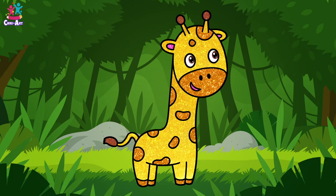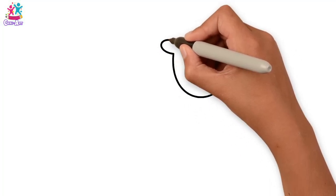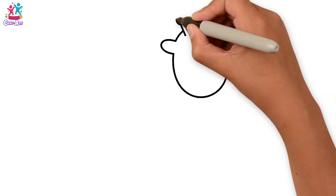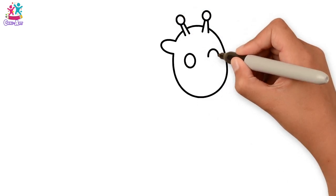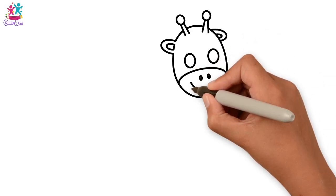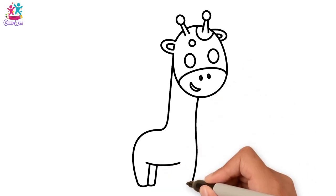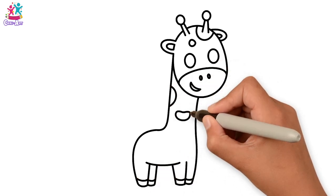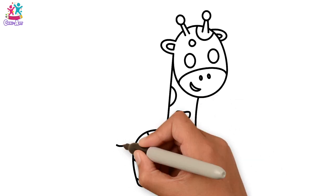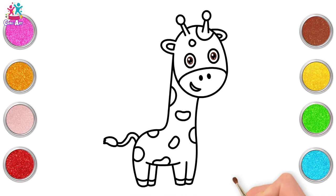Hey kids. Have you ever been to a zoo? Have you ever seen a giraffe? Look at that long neck. Shall we draw? We start with an oval shape for the head. Not to forget the ears. And the bumps on top of course. Let's do the eyes. And the nose. And mouth. Now for the neck and the body and legs. See, it's super easy to do. Some spots. The tail. And we're ready to paint.